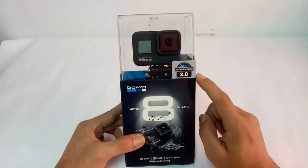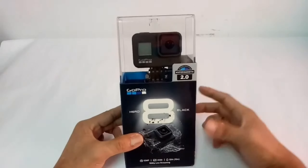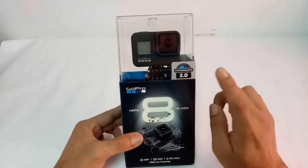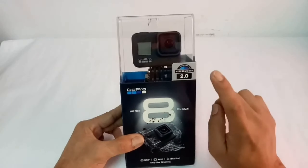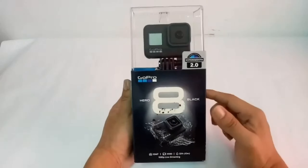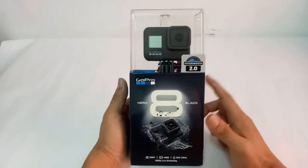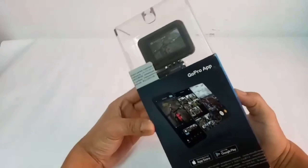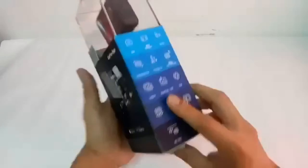So ito na nga yung pinakabagong latest na version ng GoPro — the HyperSmooth 2.0. Sabi nila, ito yung the best at napakaganda ng kuha nito sa mga action scenario. Tignan natin yung iba pa niyang mga pictures para ma-isa-isa natin ang kanyang category at kakaya. Tignan natin mabuti ang box — ito ang ganda ng kanyang packaging, solid na.